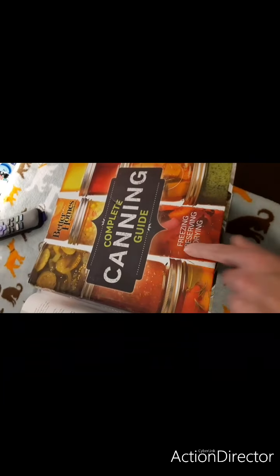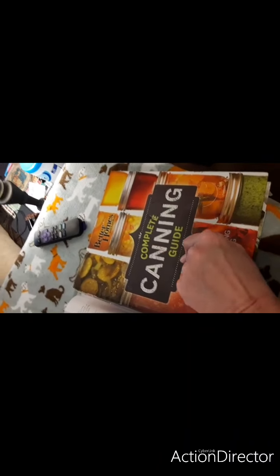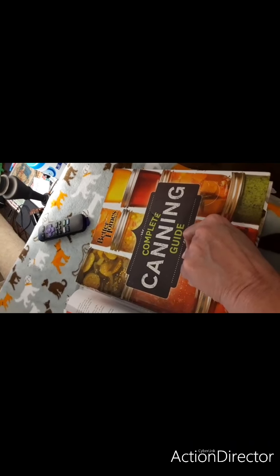This is your Better Homes and Gardens book. I actually ordered it once before — it got stolen. But it is a beautiful, beautiful book.